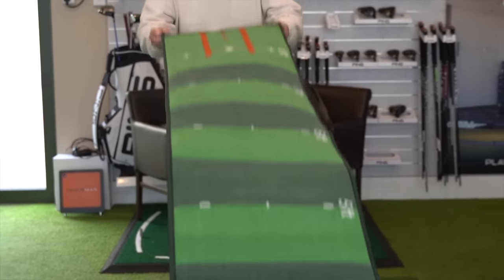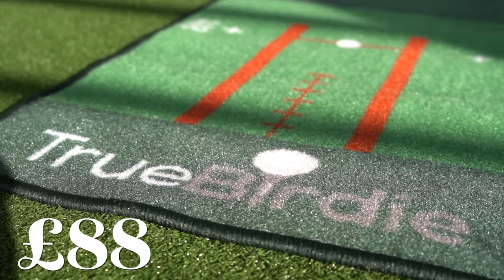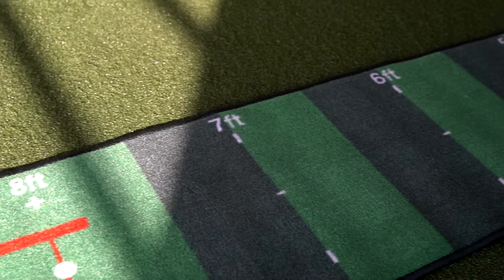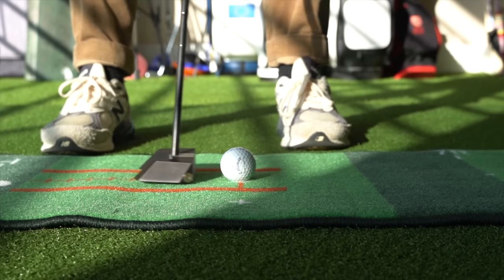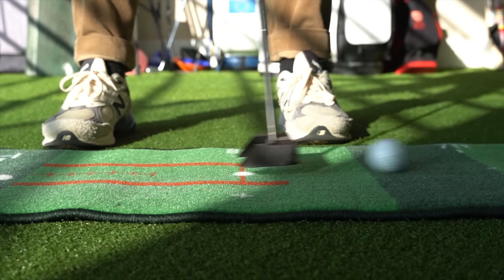Let's start with mat number one — the lowest priced at £88, and it's called True Birdie. I would describe this as a decent piece of carpet. As you can see it doesn't roll out truly flat, and therefore needs to be unrolled permanently to become anything like flat enough to take seriously.